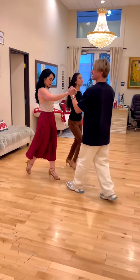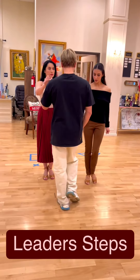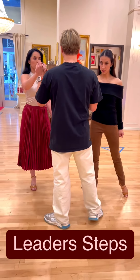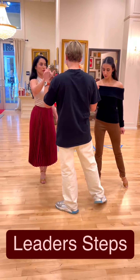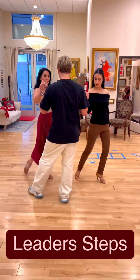Now for the leader steps. Leaders, we're going to go with the right leg back, then step side, then we have an outside partner two-step: across and slightly forward, slightly across, forward, forward.